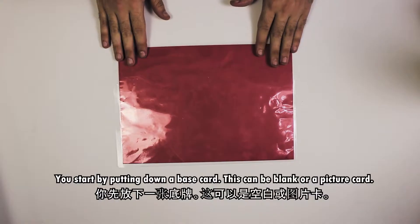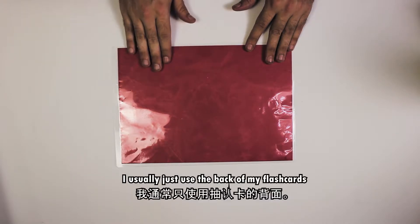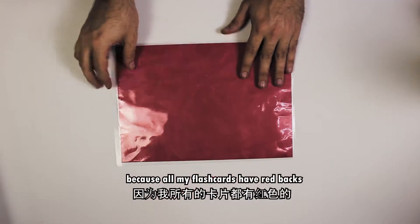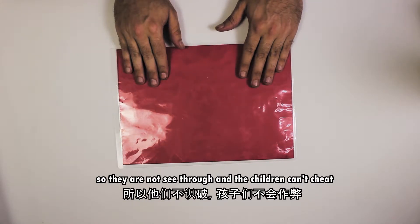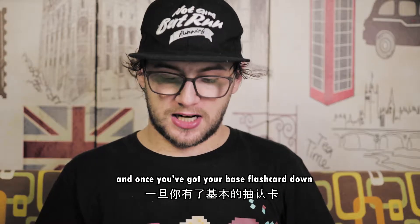First you put down a base flashcard. It doesn't have to be within the subject that you're teaching. I usually just use the back of my flashcards because all my flashcards have red backs so that they're not see-through. That way when you're playing guessing games the kids can't cheat.